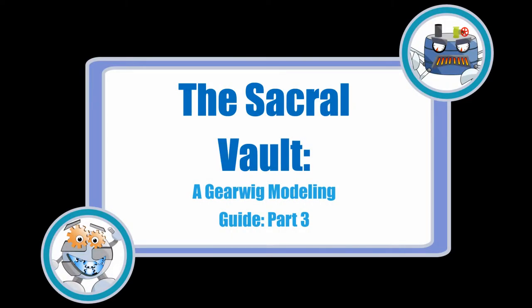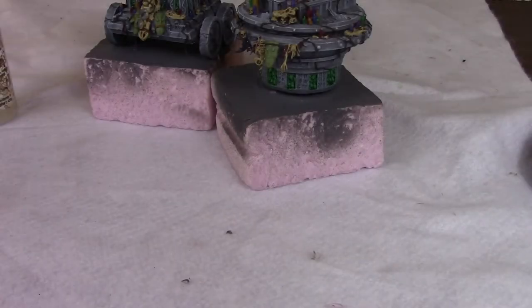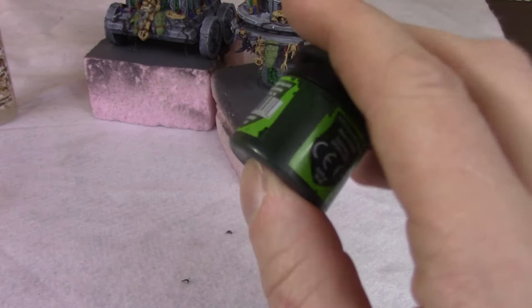Welcome to part three of our Gearwig modeling guide for the Sacral Vault Battle Engine. Last time we handled all the washes on the vault but still needed to handle the gators who had been highlighted.